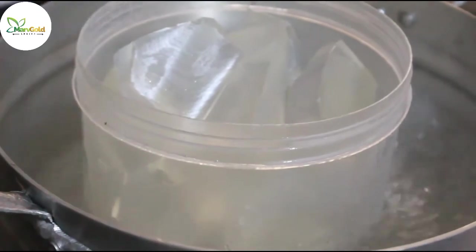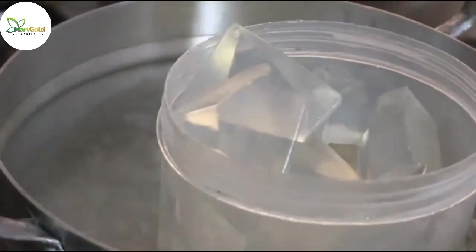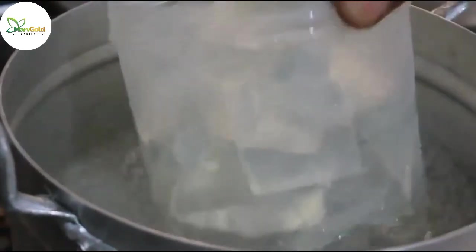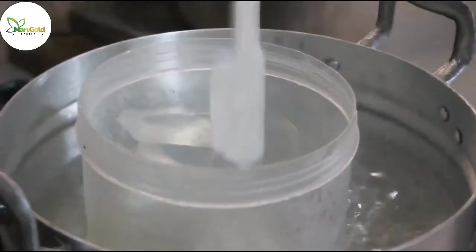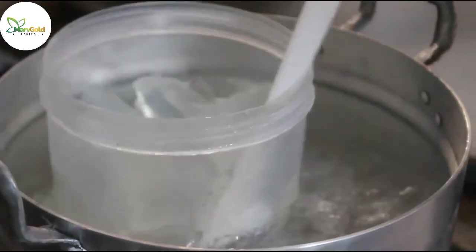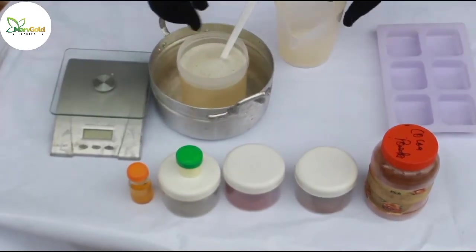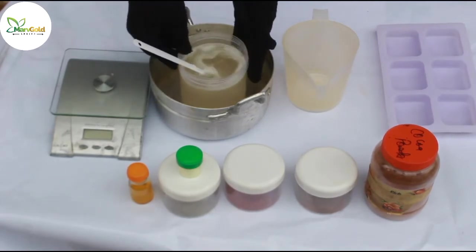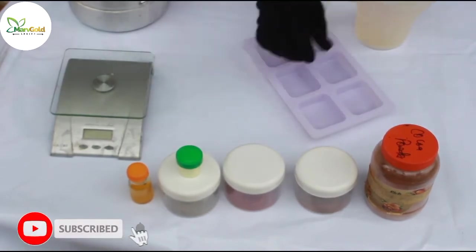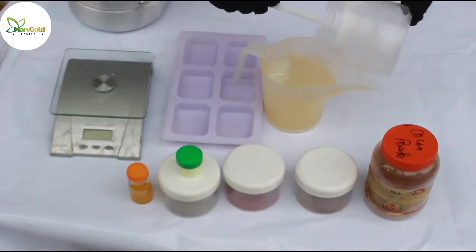I'm trying to double boil it — you can see the water boiling. This melt and pour will be reducing in contents; by the time we are done it will have been a lot lower than this. The volume of what you can see inside will gradually reduce. Welcome back — I'm going to do some readjustment. Here is my melt and pour; I'll be pouring it now, removing the things I don't need, and pouring this into my measurements so that it should be easy to pour into the mold.